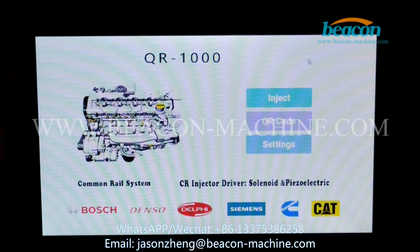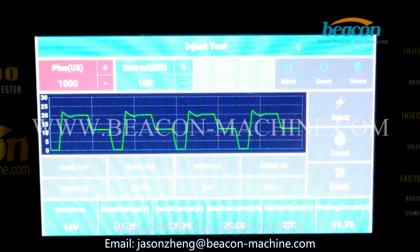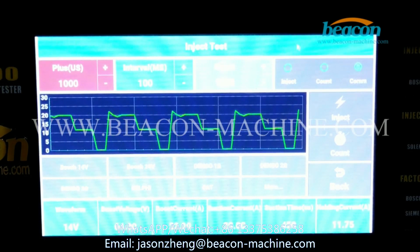First we will test the injector. Click the inject option and enter into the inject test page.